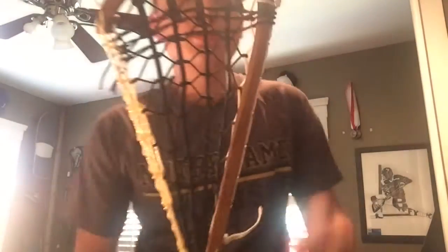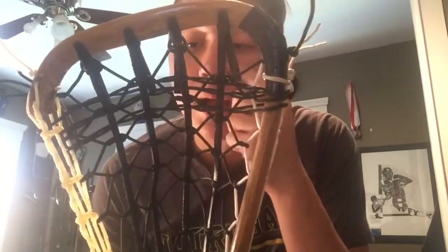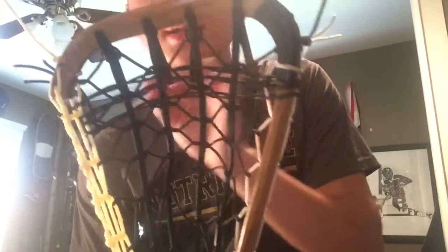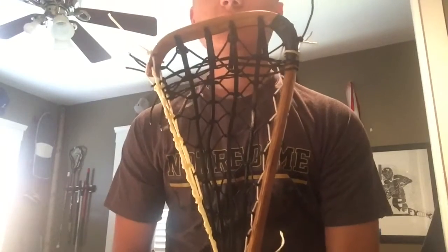Like this video if you liked it. Subscribe if you haven't. Also, this is where I'm talking about the shooters — it's just cross lace going across, not actual shooting strings, because I wanted to make it more of a traditional look and I also had no black shooters. Follow me on Instagram if you don't already, at Golden State Strings. Have a great day.